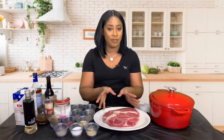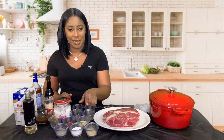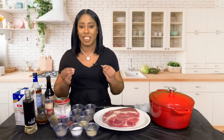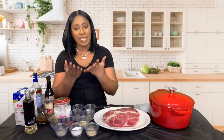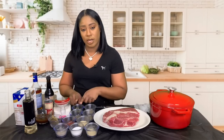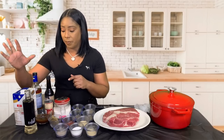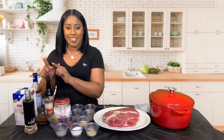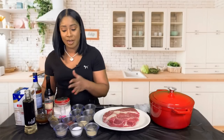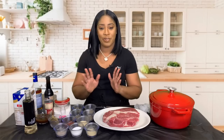Of course we have to start off with our pot roast, as well as some adobo, salt, white and black pepper, onion powder, smoked paprika, sage — we're digging deep, guys — we also have some marjoram spice, which is going to tie in all the flavors. We also have dried rosemary, dried parsley, bay leaves, beef bouillon cube, barbecue sauce, olive oil, beef broth, tomato paste, Worcestershire sauce, sherry cooking wine, and all-purpose flour.